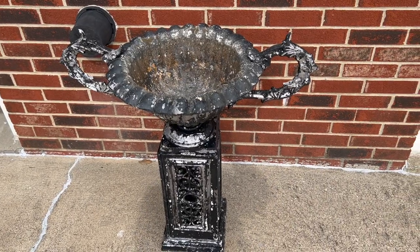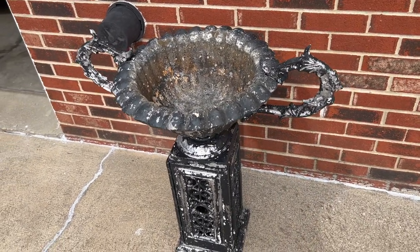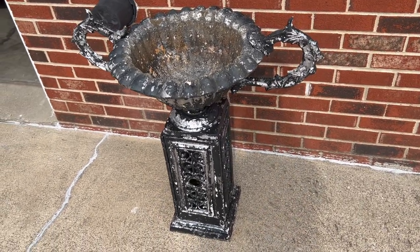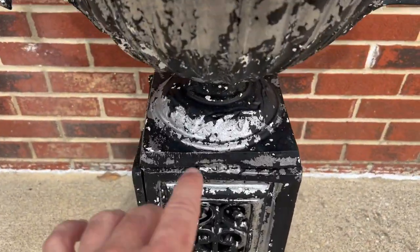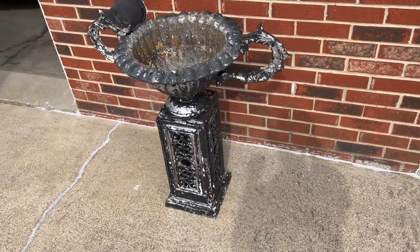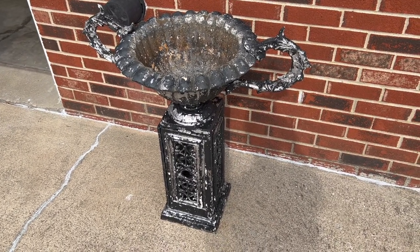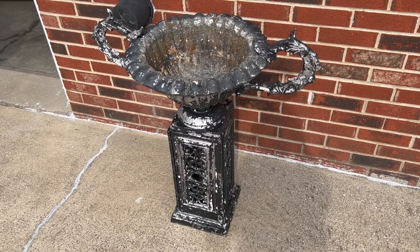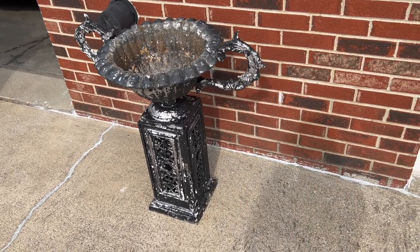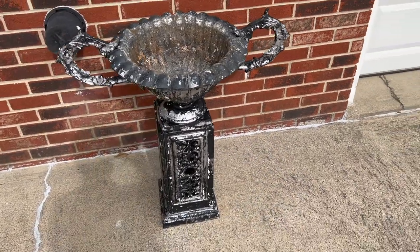The process with the soda blaster did really well with loosening the paint. After that was over, I did have to take a pressure washer with the highest setting nozzle and spray it all off. As you can see, that got it down to the bare metal in a lot of spots. This one really fooled me — I thought it was black painted over white, but it was just the opposite. It was white painted over black, which made it really weird because it was this really globby, nasty white paint that made a big mess.